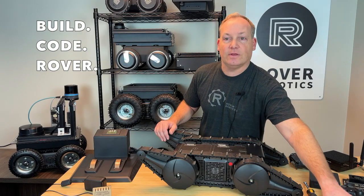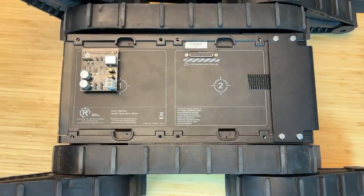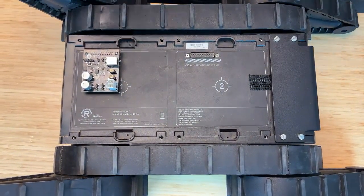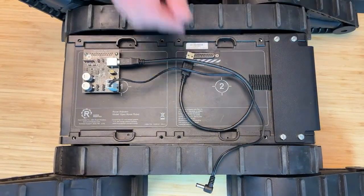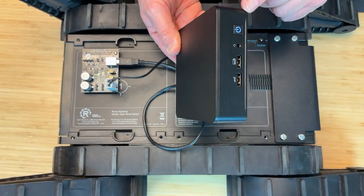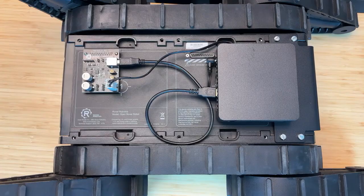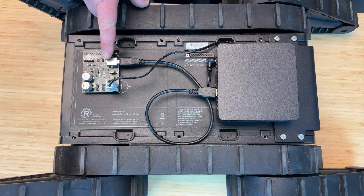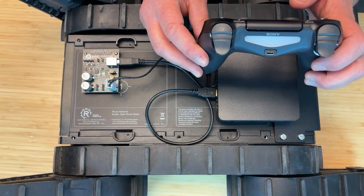Let's prepare your robot to drive. Install the interface board with the robot. Connect the USB cables and power to the interface board and the computer. Wait 60 seconds for the computer to power on, then connect the PS4 controller. Once the controller illuminates, you are ready to drive your robot.